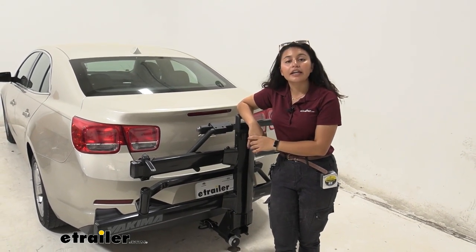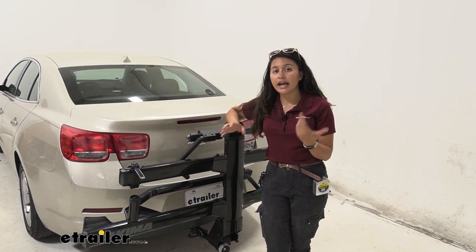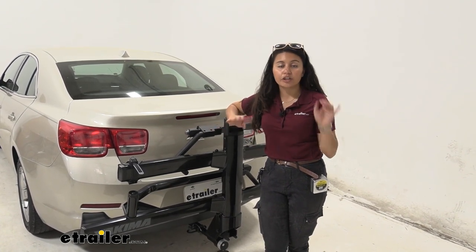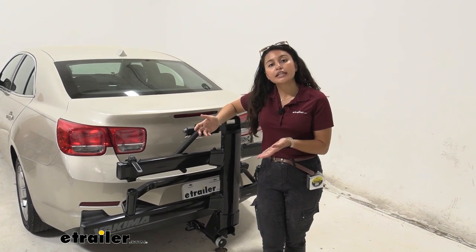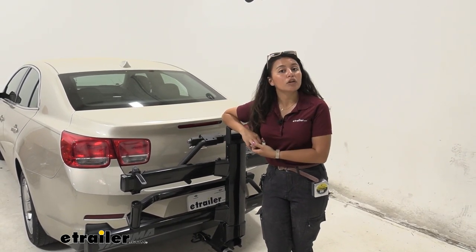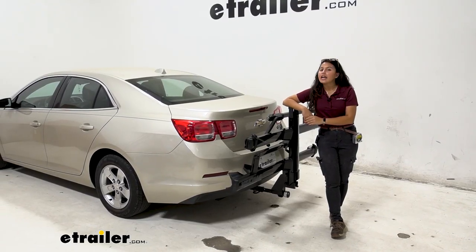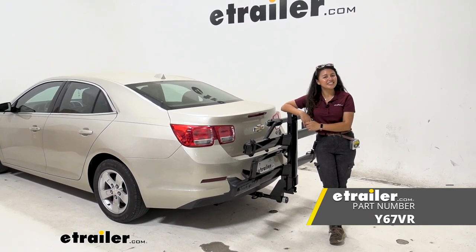My personal thoughts: it's really difficult to find bike racks that fit inch-and-a-quarter hitch receivers, so it's great that the Yakima Stage 2 doesn't sacrifice capacity compared to the two-inch version — the only thing you lose is the ability to add on. Everything's included: locks, weight capacity, and the hitch receiver hardware. If you can't lift your bike that high, consider the add-on ramp. If you want something more affordable, the Swagman Schnook is an option, though it's not as easy to use and doesn't have the same weight capacity. That was a look at the Yakima Stage 2 two-bike platform rack for inch-and-a-quarter hitch receivers on our 2014 Chevrolet Malibu.